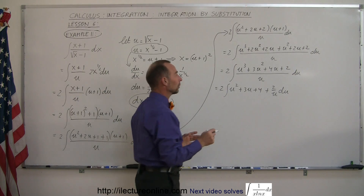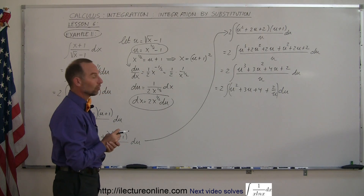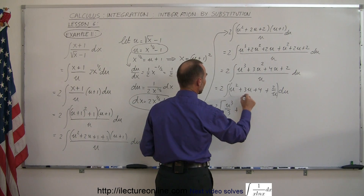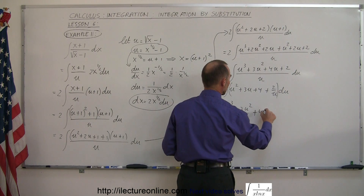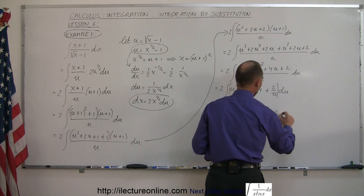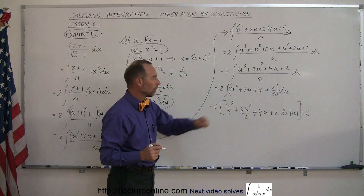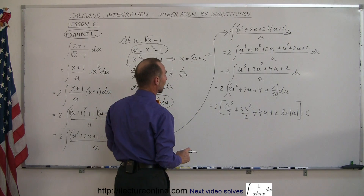Integrating term by term — remembering to include parentheses so du applies to all terms — we get: u squared integrates to u cubed over 3, 3u integrates to 3u squared over 2, 4 integrates to 4u, and 2/u integrates to 2 times the natural log of u. We still have the constant of integration, and the factor of 2 outside must be multiplied through everything. Then we substitute u back for what it equals.